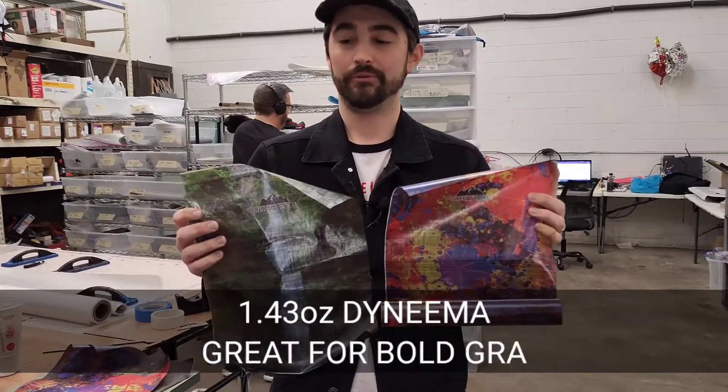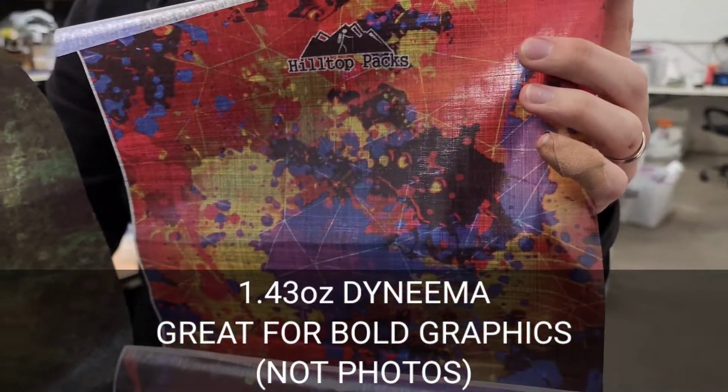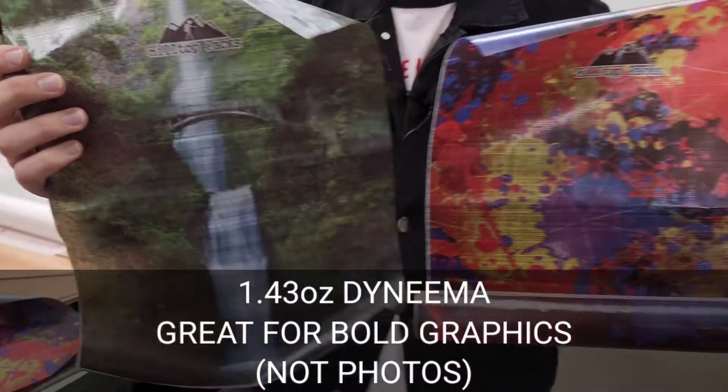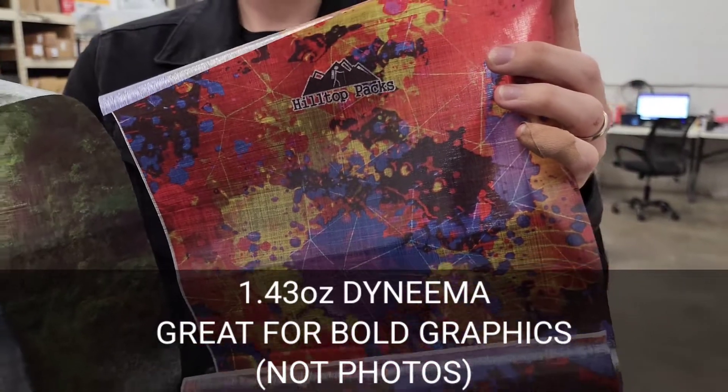The 1.43 fabric is a translucent fabric, so just be aware when you're doing photos it may not come out the same way you're thinking or looking at the photo, but it can do well with graphics.